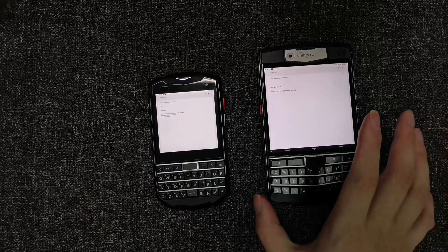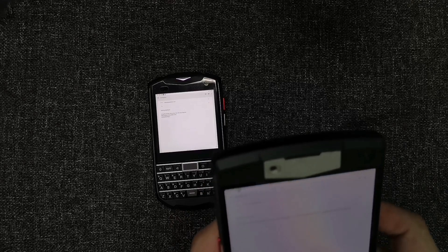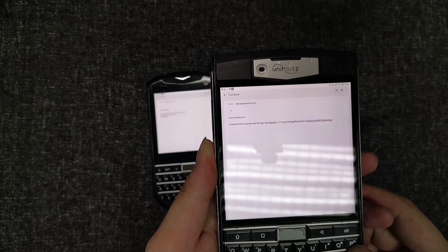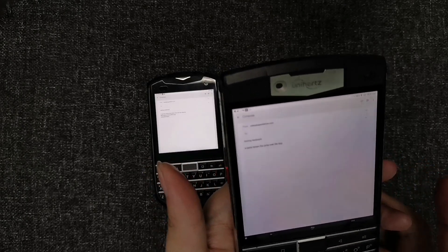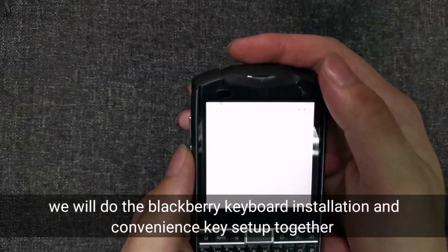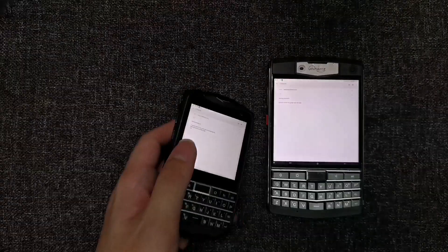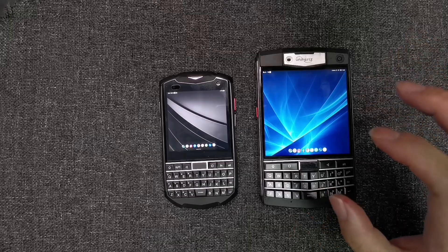One thing I really like about the Titan is that when you configure the convenience key to act as a Control button, you can use Control + Backspace for full word delete — just like the back-swipe on the Key One, the KEYone, or the Passport. I'm sure we can set up the same on the Pocket since Control + Backspace means full word clear, but I haven't configured it yet. I'll show you how to set all this up in the next video. My home screen icons and text look very small because of my DPI settings.